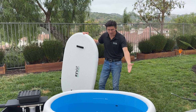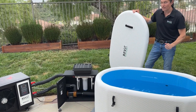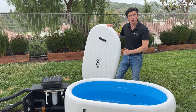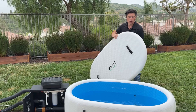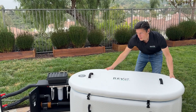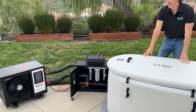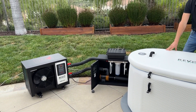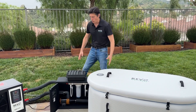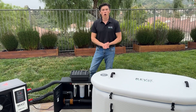Congratulations! We have a system with water circulating throughout the Revex cold plunge, everything connected, and the chiller cooling the water. Now we're ready to insulate the water container — we'll strap it down and make sure it's nice and tight. The water chiller was at 68 and it's already at 64 after only 10 minutes of working. So we're going to close everything up and let the chiller cool the water down.